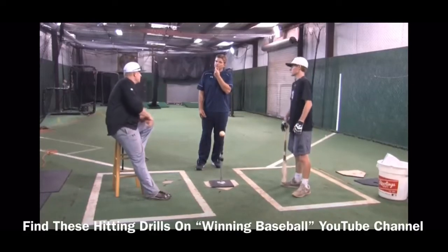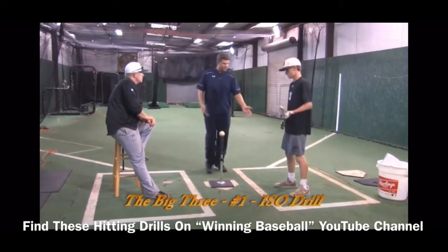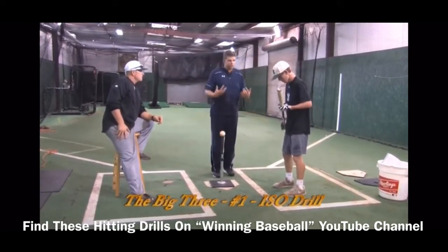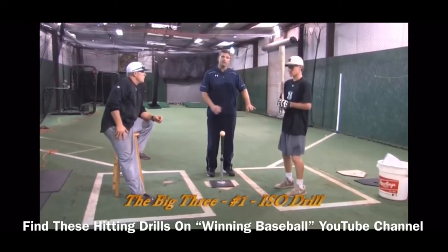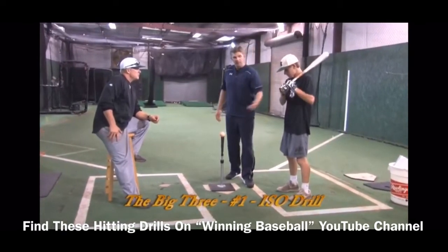The first of the big three is called the isolation drill. What we want to do is set up with a narrow stance, trying to create some imbalance. We're going to take away the lower half and just isolate the upper body, so we're working on swing plane.